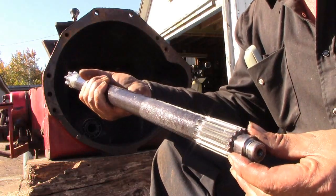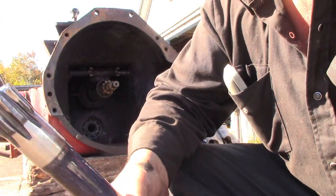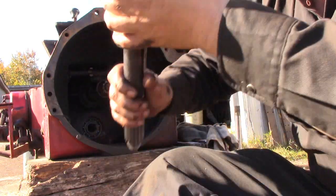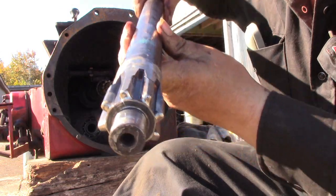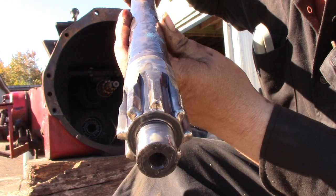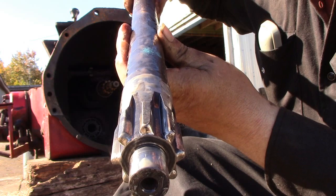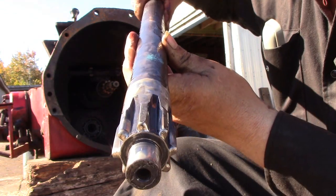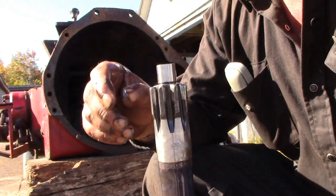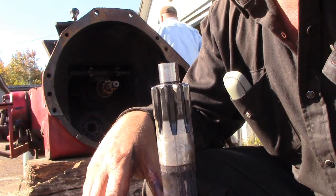There we have our PTO shaft removed from the tractor. You can see at a bit of an angle like that — they are worn at a taper. I wouldn't consider that a good replacement shaft; that one's going to go in the scrap. That is what happens to them: they wear at that angle and it just pushes the locking collar off and kicks them out of gear.